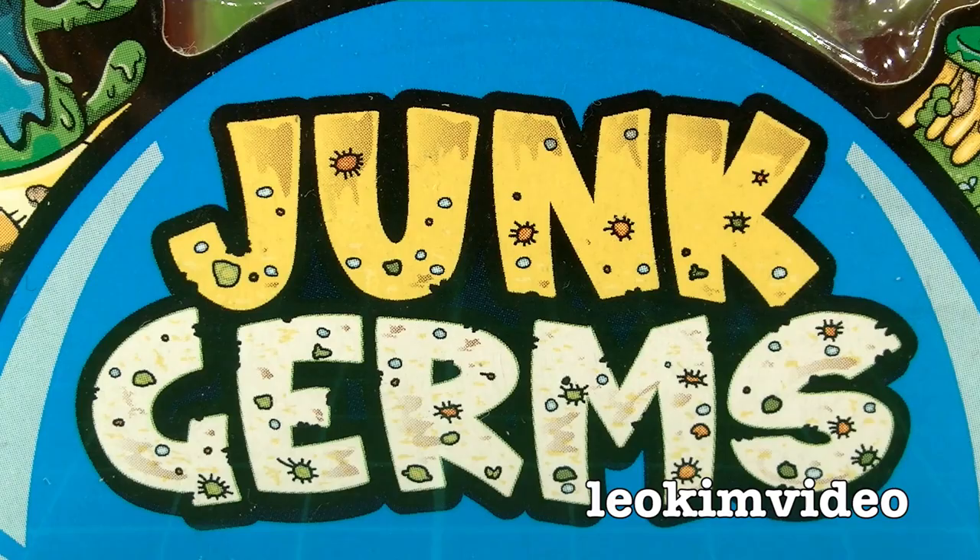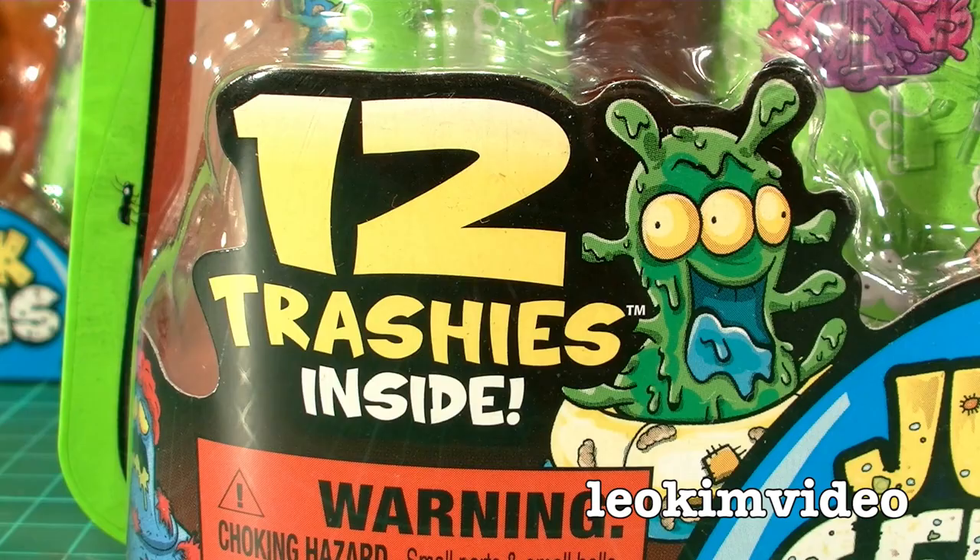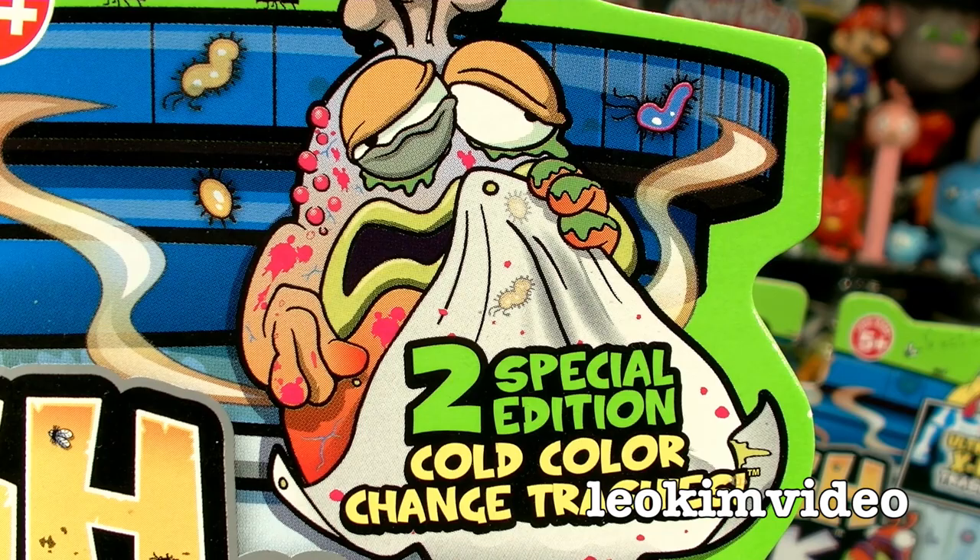This series is called the Junk Germs. The ultra rares in this series are the X-Ray Trashies, and I can also see the 12-packs have got some colour-changing trashies.